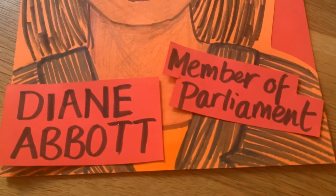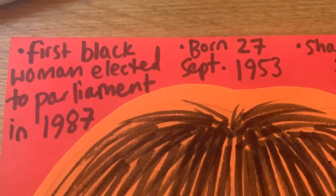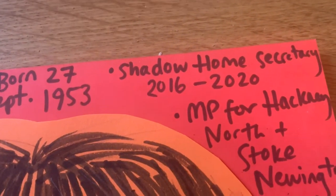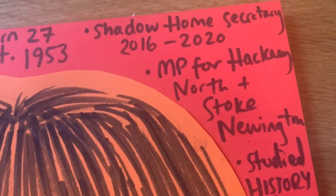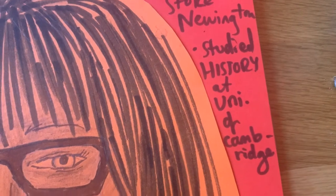Once you've done that, here are some facts. She was born on the 27th of September 1953. She was the first black woman elected to Parliament in 1987. She was Shadow Home Secretary from 2016 to 2020, and she's the MP for Hackney North and Stoke Newington. She also studied history at the University of Cambridge.